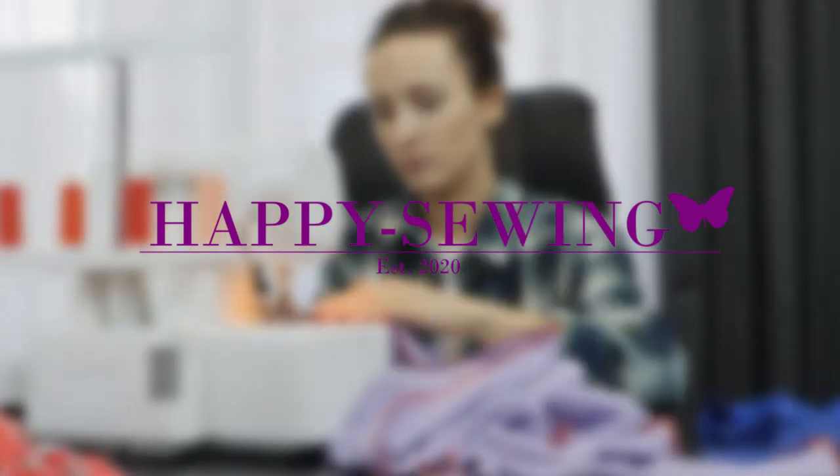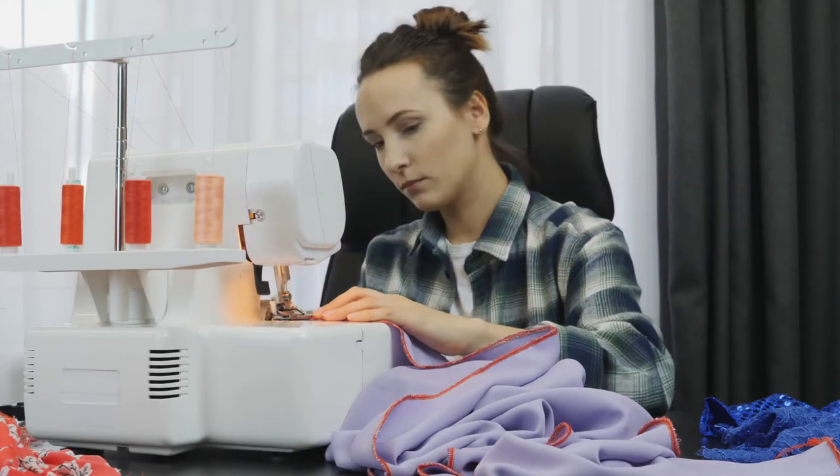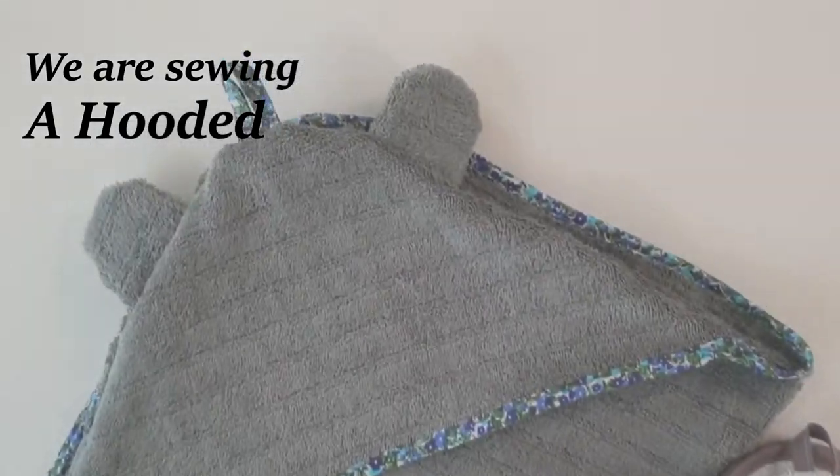Hi and welcome to Happy Sewing! In this tutorial, we are sewing a hooded baby towel.